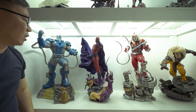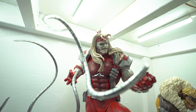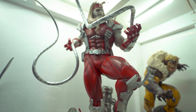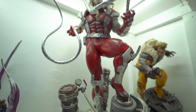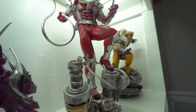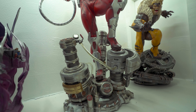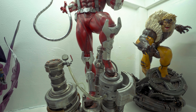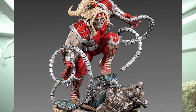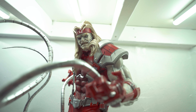Next is this custom Rocket. The only reason I bought this is because it was very cheap for a custom statue and the sculpt looks pretty good — definitely better than a Sideshow sculpt in my opinion. I thought I would collect the whole Guardians of the Galaxy, however the studio decided not to continue the line, so I'm stuck with just a custom Rocket. Though the sculpt is pretty good.